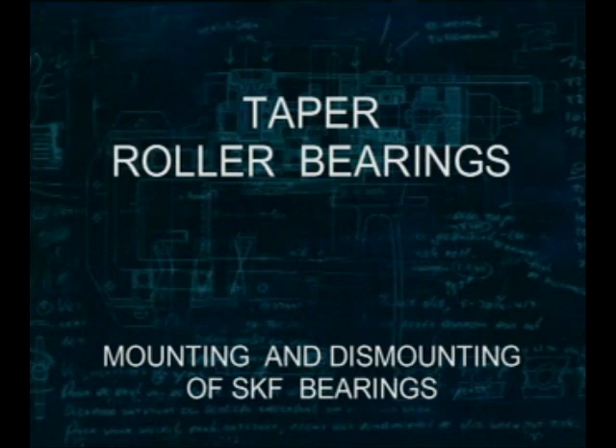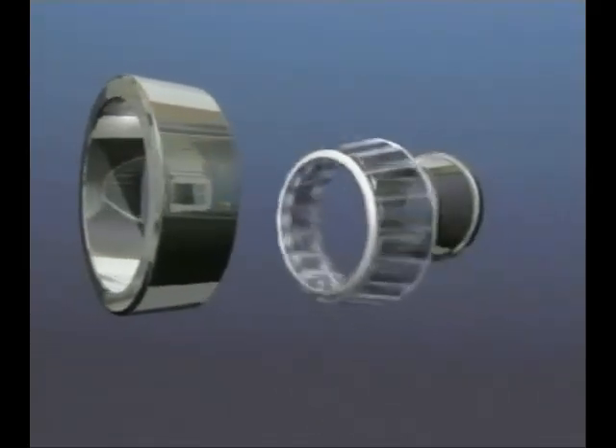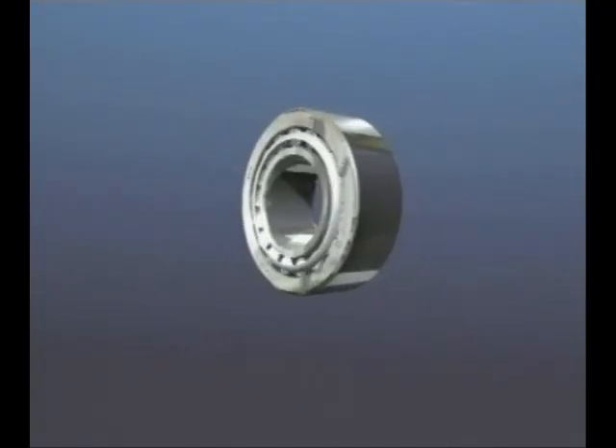This SKF training film is about taper roller bearings. A taper roller bearing consists of two separate parts: an inner ring complete with a set of tapered rollers secured by a pressed steel cage, called the cone assembly, and an outer ring called the cup. The cup and cone are mounted separately — the cup in the housing and the cone on the shaft. Only when they're assembled together do they form a complete bearing.